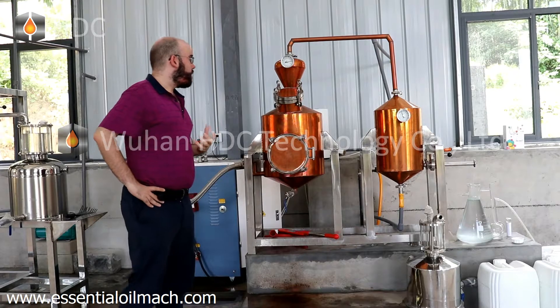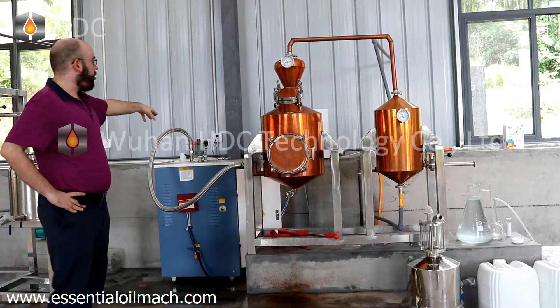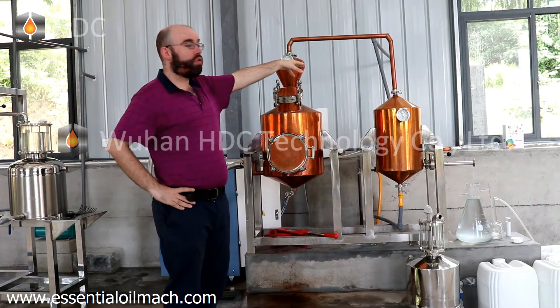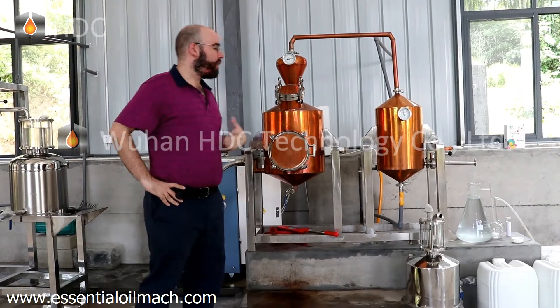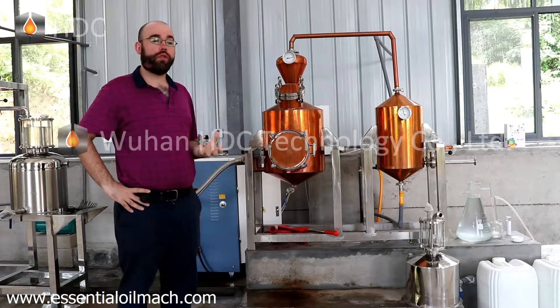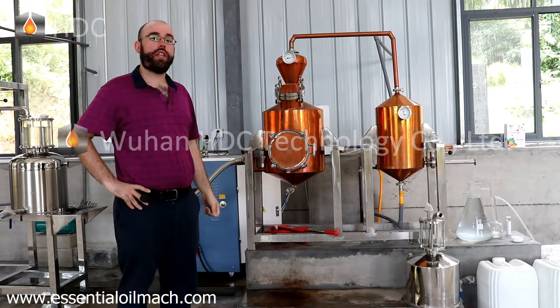From there, we have to open up our steam valve in the back, as well as connect our water cooling tubes. This will start the process. It will take roughly 12 to 24 hours to complete the distillation.